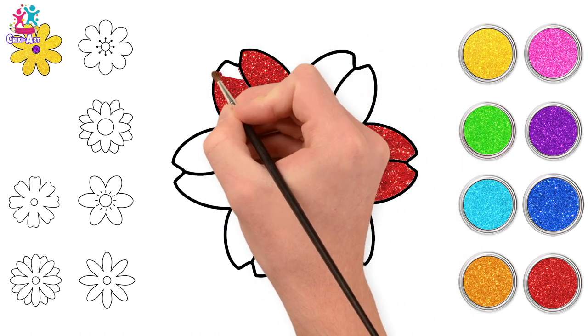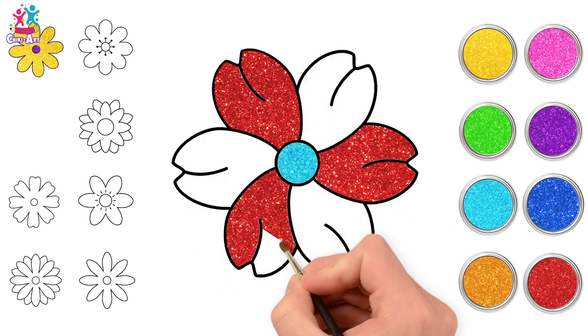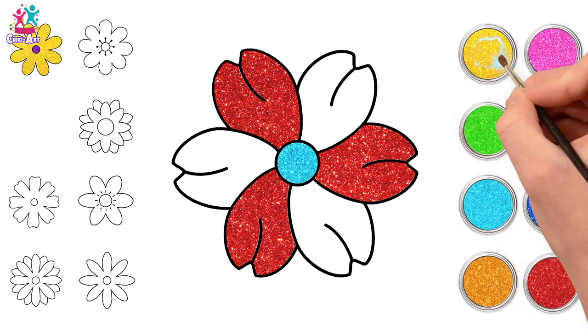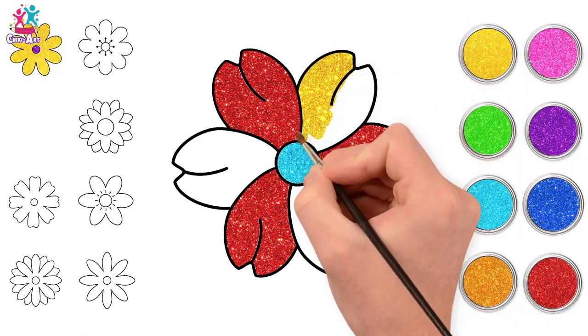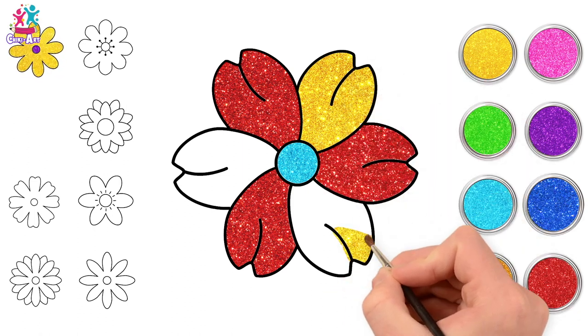We'll mix it up with a different colour in between, because that will look very interesting! After roses, the most popular flower is the tulip — they also come in all different colours and they're absolutely gorgeous! Then you've got the sunflower, of course!